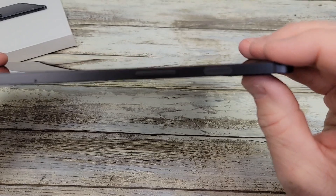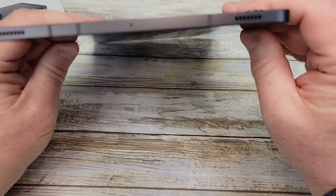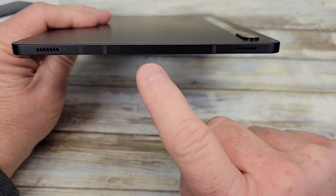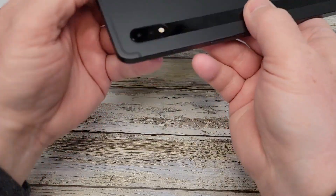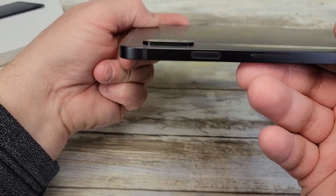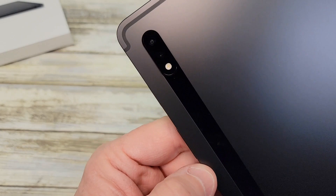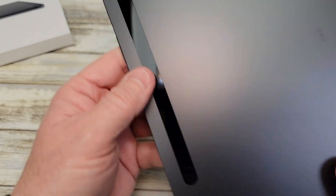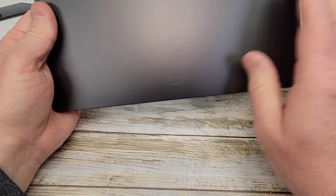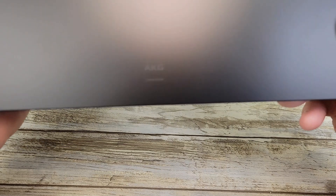There's the volume rocker and the power button. On top there are a couple more speakers and maybe a microphone. There's the camera — it does protrude out a little bit. It looks like there are two lenses and a flash. This thing looks really nice.